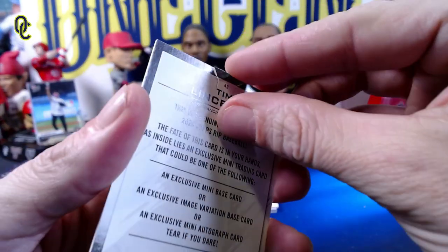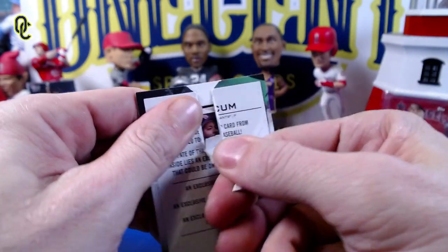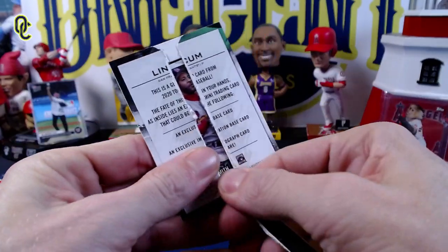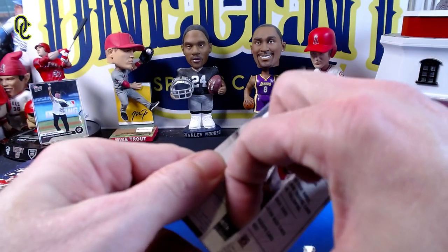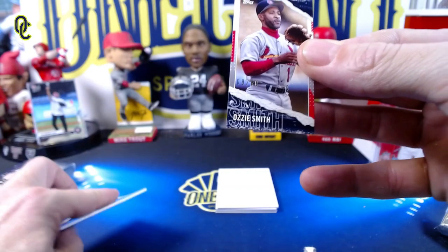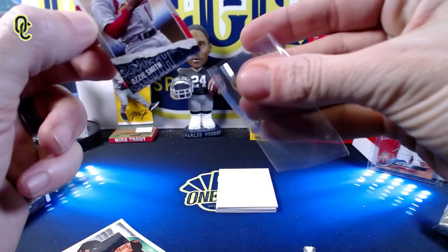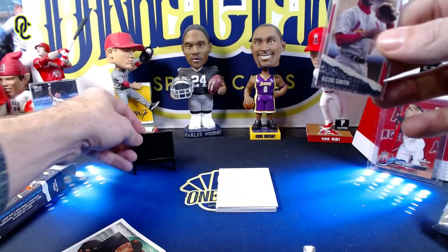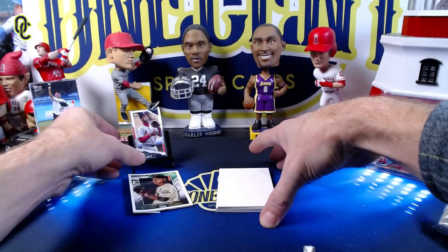If you rip it nicely enough without tearing it up too much, you can still keep the front of the card. You just pull it down and if it tears right, it will go all the way to the bottom. It looks like we're going to get an Ozzie Smith as the card inside — so we trade Tim Lincecum for an Ozzie Smith. The Ozzie Smith is numbered 8 out of 50 — trading up to a Hall of Famer. I'd say we made the right choice to rip on our first one.